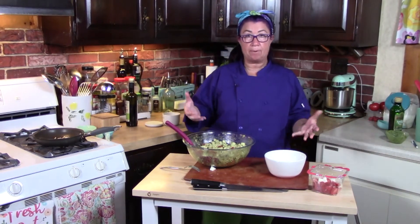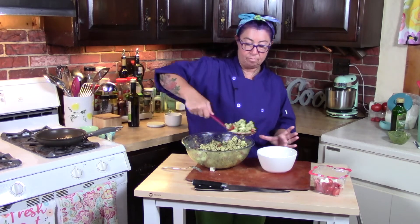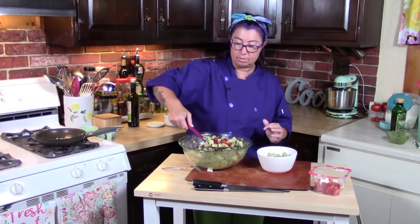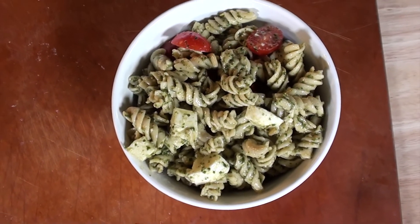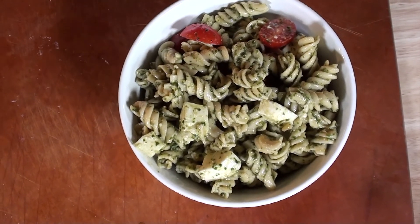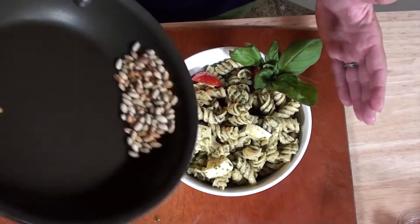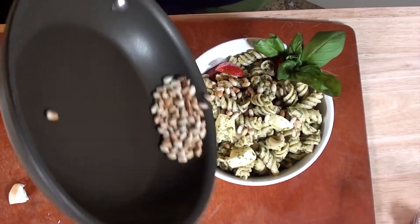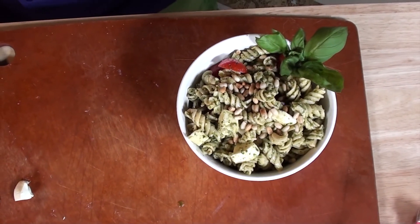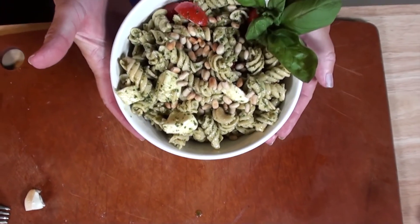So now we're going to plate up our pasta and present it really nice. I am telling you, the next time someone invites you to a barbecue, make this and bring it — they're going to love it. Take some nice basil as a beautiful garnish. It's all about presentation. Take some toasted pine nuts and put those on top. And voila — a gorgeous pesto pasta salad with fresh tomatoes, fresh mozzarella, and toasted pine nuts.